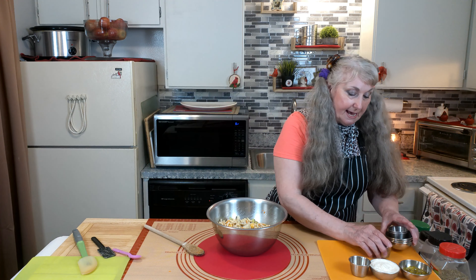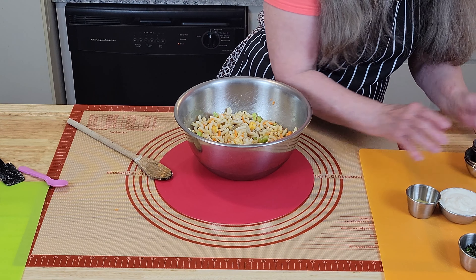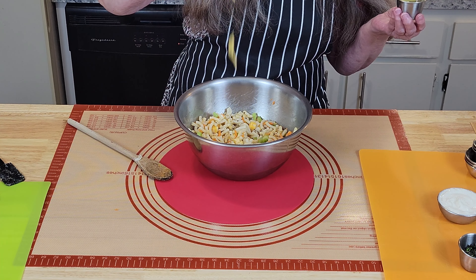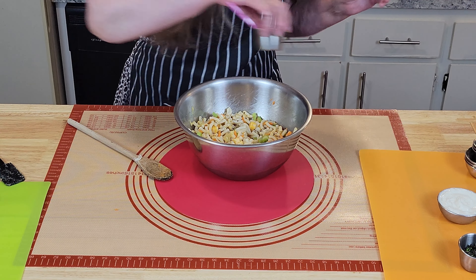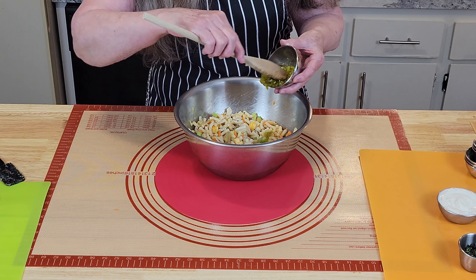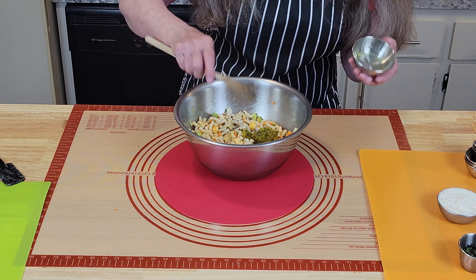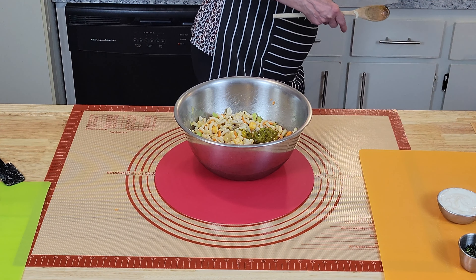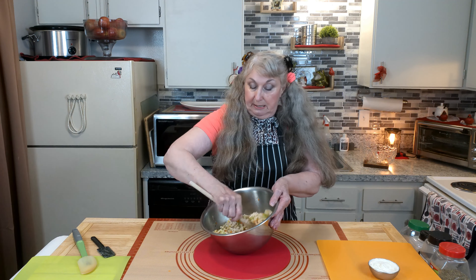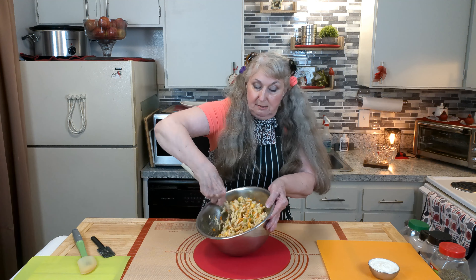Now to that we'll add some vinegar — one tablespoon. This is apple cider vinegar; you can use white. Now you have to be careful — this is hot mustard and I'm putting in one teaspoon, and that's all because it'll get really hot. And then I have some relish. I like the green type but you can use the red hamburger relish too. Let's get that mixed up as we go, otherwise it just takes a long time to stir.